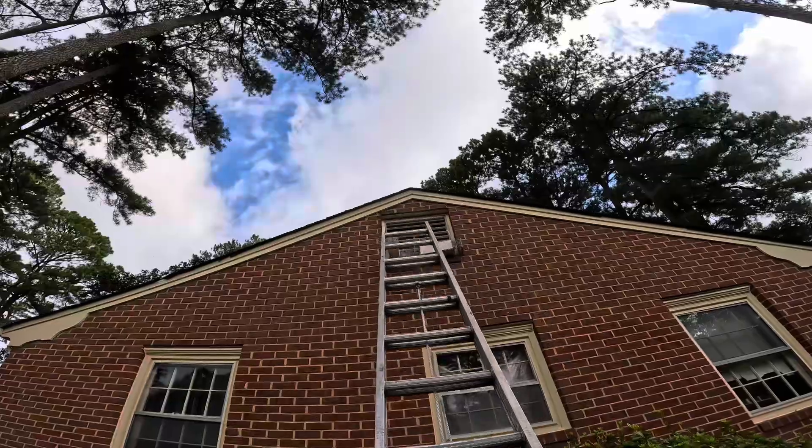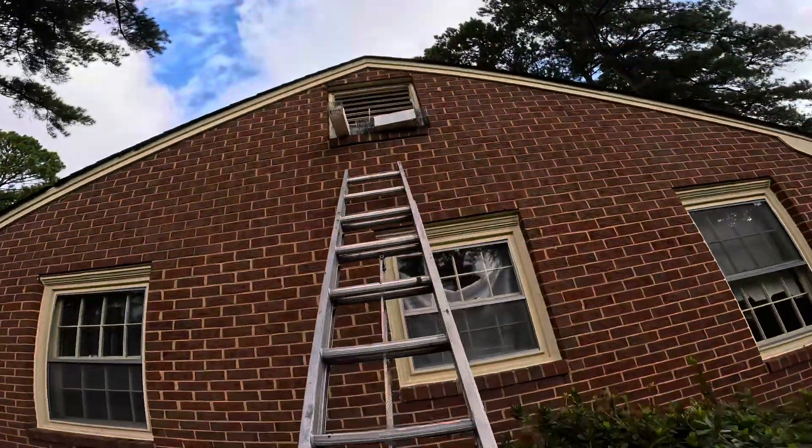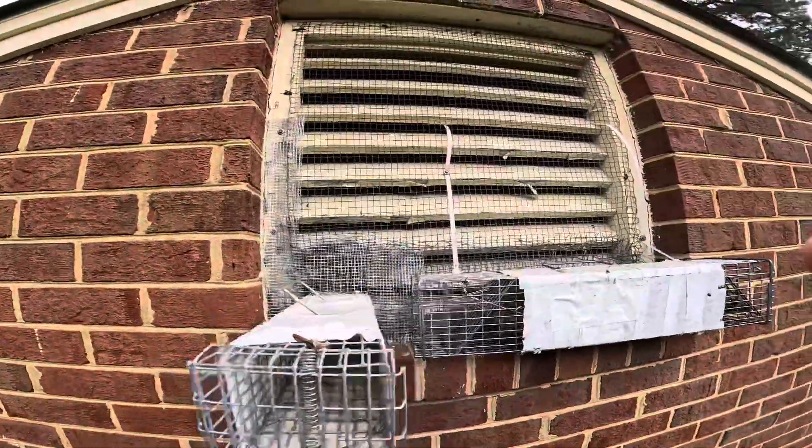Let's see what we've got — looks like we got one. Nothing in the colony cage though.